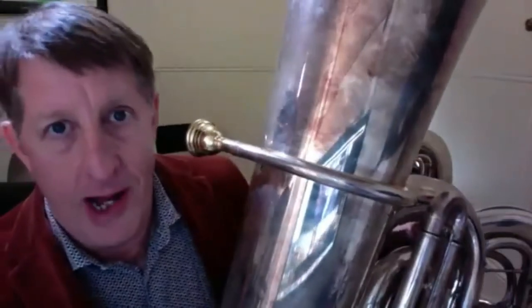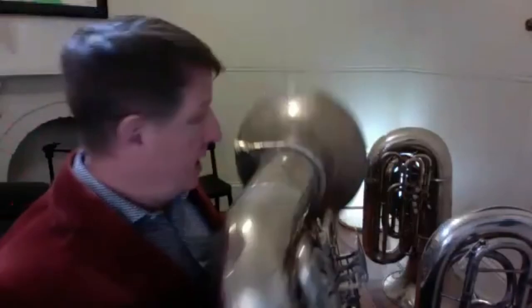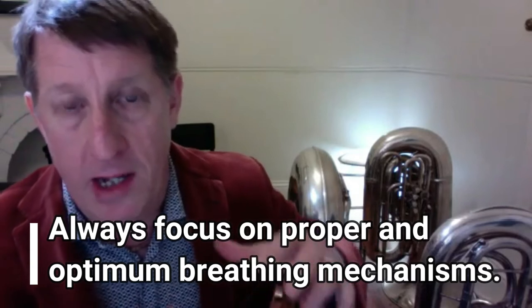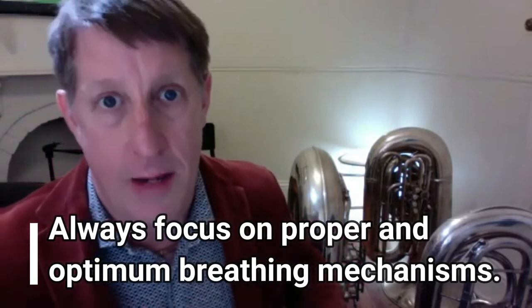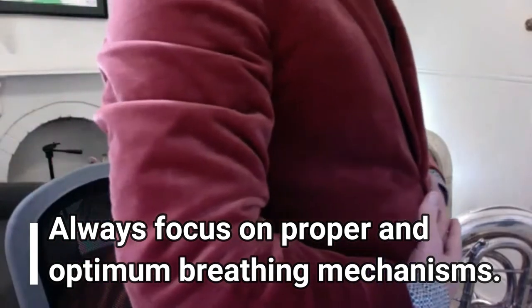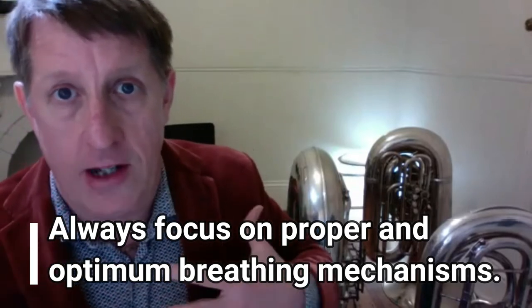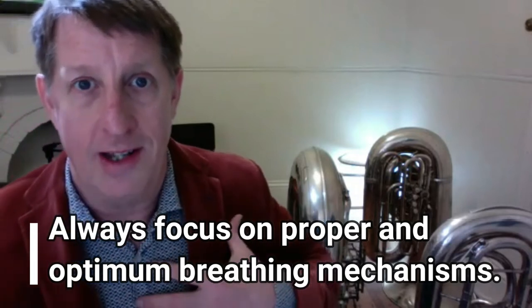Each time you take those breaths, make them deeper. What's going to happen is your rib cage will expand, your stomach is going to move forward, because the bottom of your lungs are going to be filling up.